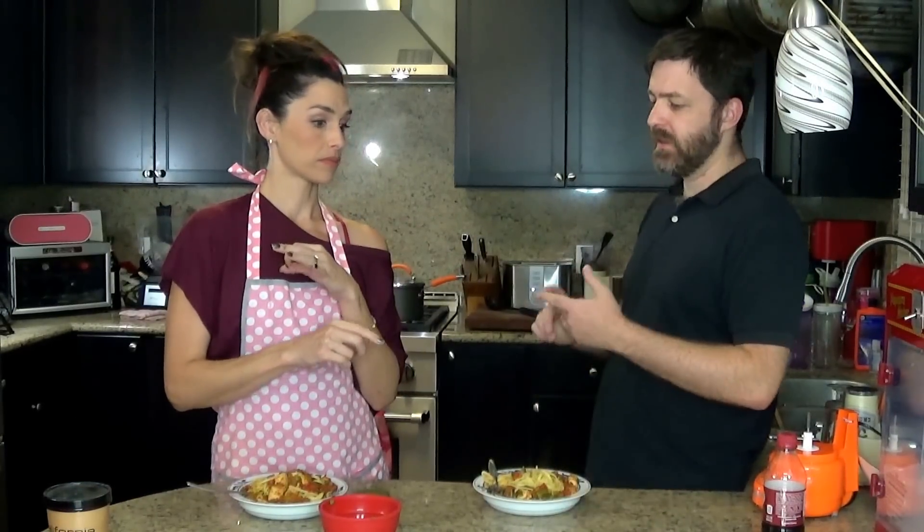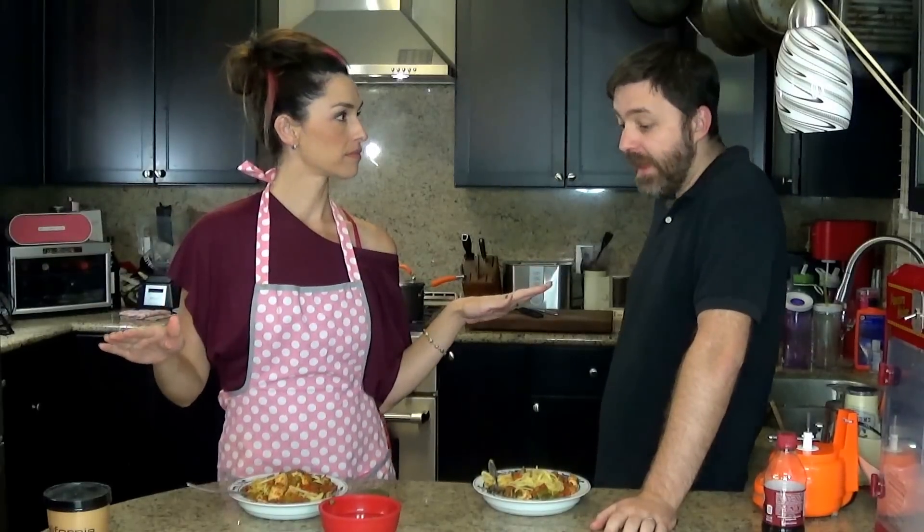So that finishes us up for this HelloFresh box. I think overall this has been my favorite box of any of the boxes we've had — flat-out favorite. The Gobble is great because it's quick and easy, but these meals are not terribly difficult and I think they're worth it.